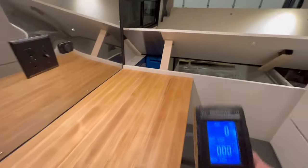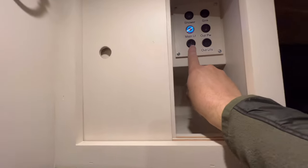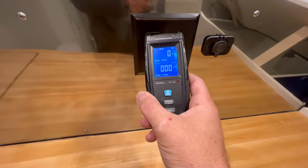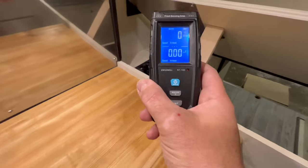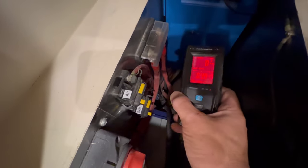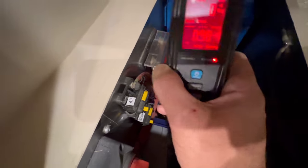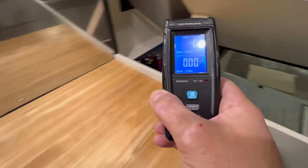We have a remote switch for this inverter. I'm going to turn that on — we have all the controls in this switch panel here. Here's the inverter — turn that on. We still got zeros on our EMF reader. Going up to our outlet, you can see it's zeros. Now when I start getting close to this inverter you'll notice it starts to show some readings, but not much.